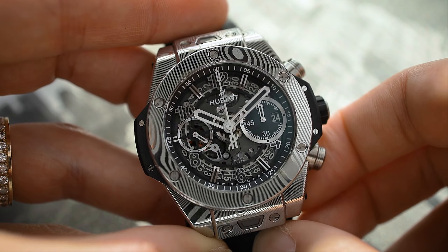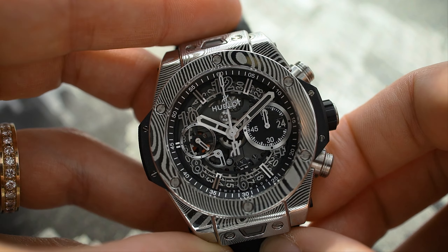The watch is limited to 200 pieces, comes with two straps, and is priced at 23,800 euros.